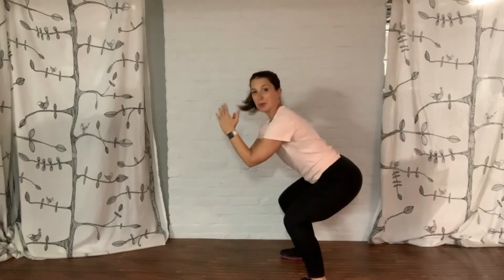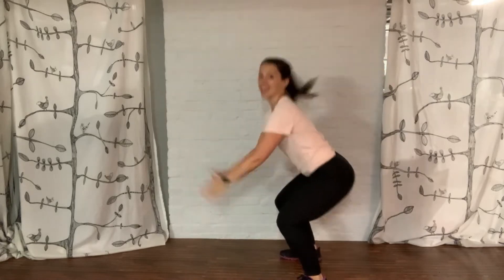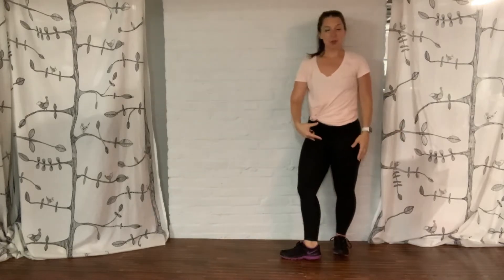As you jump, you want to land back in that same squat. Bend the knees, jump, and land back in that squat — up and down. As we do those, we're going to keep those abs pulled in.